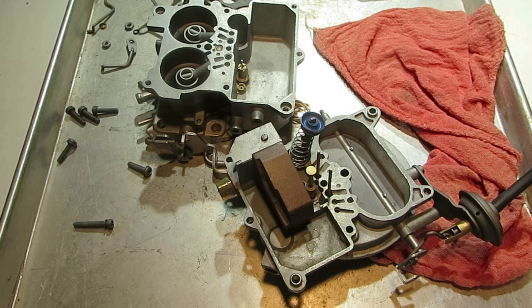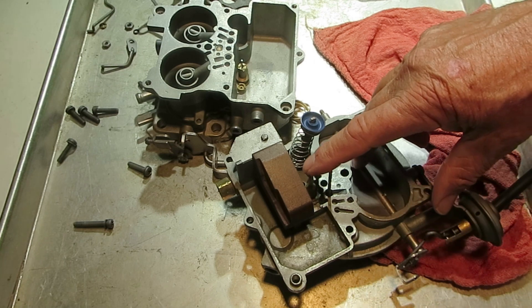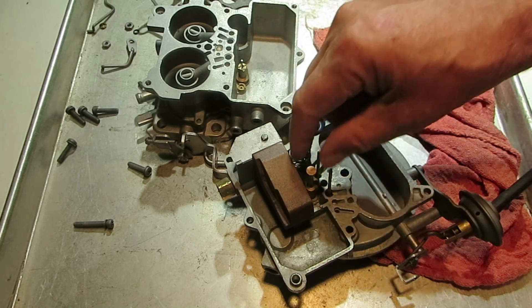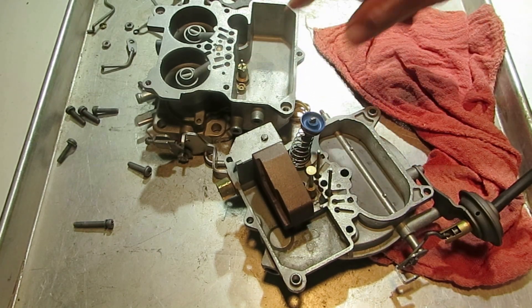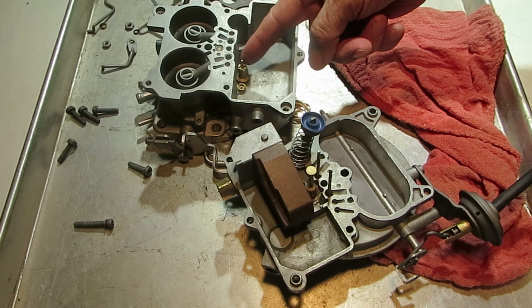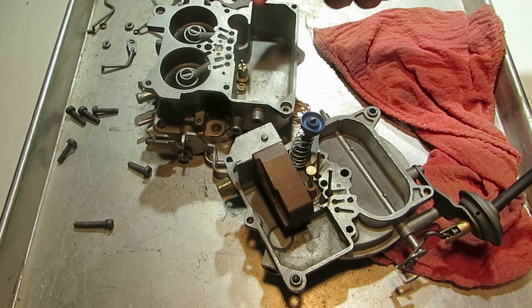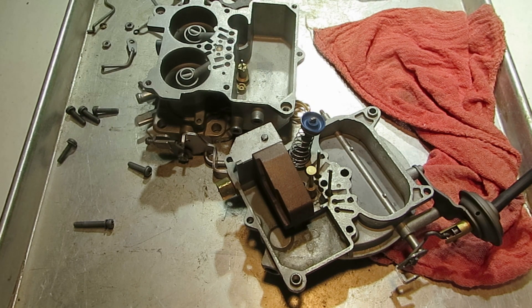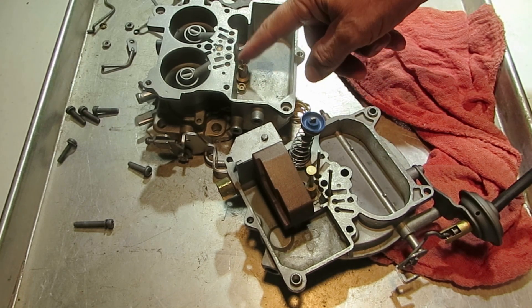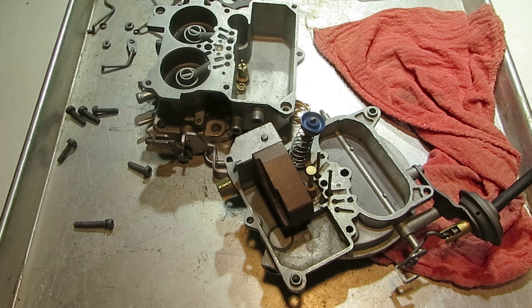If you have a rough idle, you might make sure this power piston is not stuck down, where it's keeping your main jet open. Or the main jet could possibly be leaking — it doesn't happen very often. Just take it out and blow through the other end with the stem fully out and see if you can blow through. If you do, it's a bad one. They're basically all brass — there are no O-rings or anything to replace, so they pretty much will last forever as long as you keep them clean. If they're corroded, that's when you have trouble.